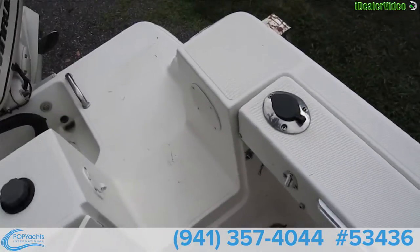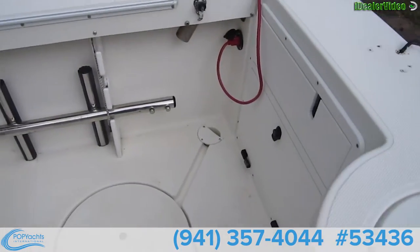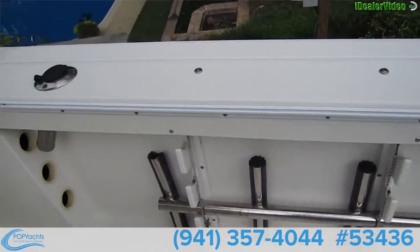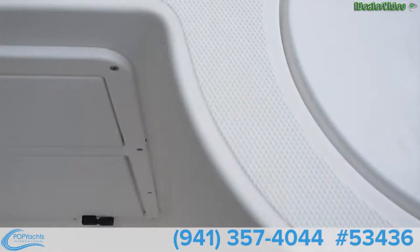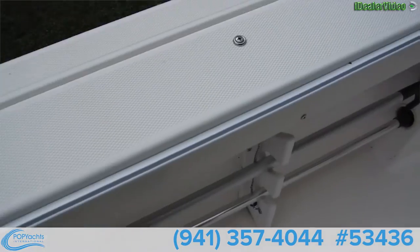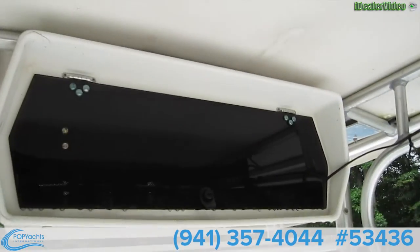Here's the view inside this Aquasport — a lot of space. It's got a big Igloo seat container cooler, lots of places for rod holders, live wells you can open and close. Big control center here, and the sound system is up there.